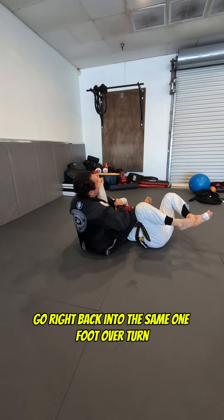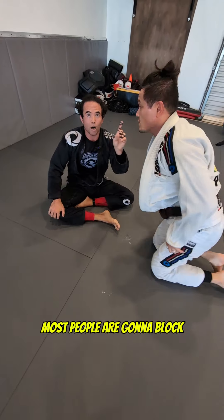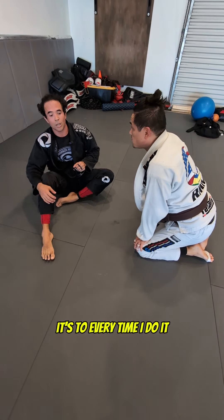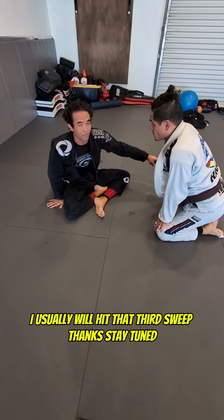Foot over, turn, come up — arm bar on this side now. So depending on where they place their foot, most people are going to block and get arm barred, or they're going to block, block, and get swept back. Every time I do it, I'm getting them to move a little further out, so it's a lot harder for them to step. I usually will hit that third sweep.